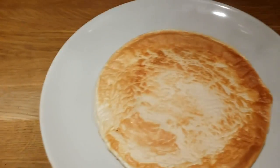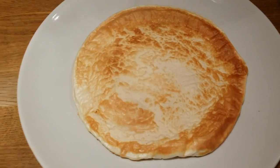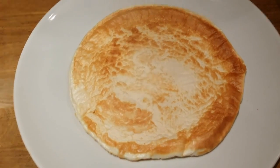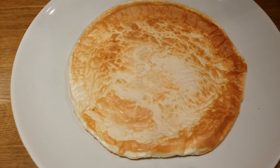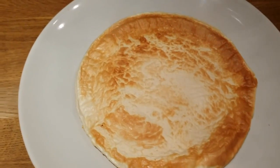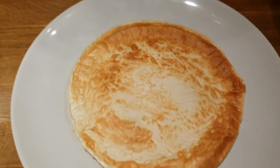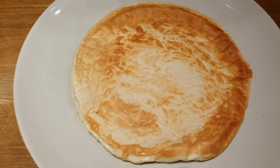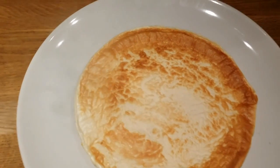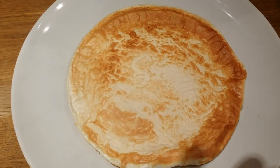High protein pancake, easy to make, two ingredients, and it tastes delicious. You can choose any kind of protein powder you like, any flavor, and make your own great tasting pancake. Of course you can add some fruits to make it taste even better. Take care guys!